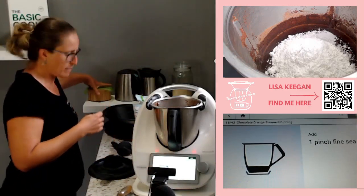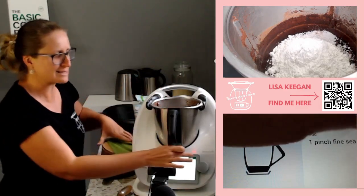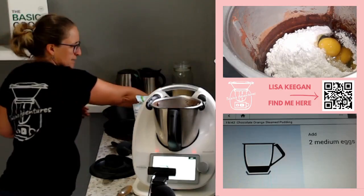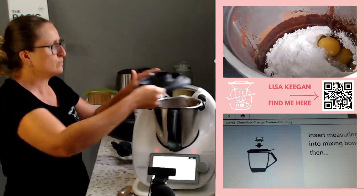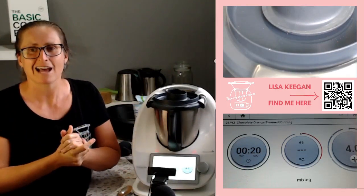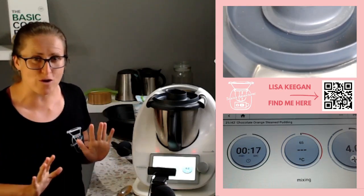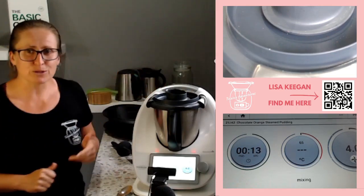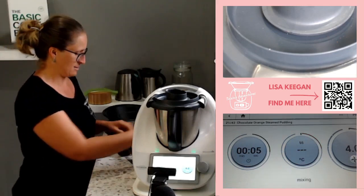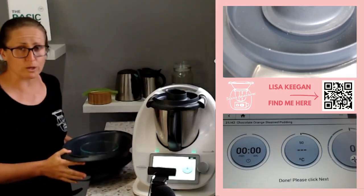Next up is a pinch of salt — salt brings out the sweetness, which is why you find it in so many different recipes. Then some medium eggs from our chickens. I think the mixing step might be done — on with the lid to finish this off. Now there is a chocolate sauce to go with this recipe, but I'm actually going to make custard later to serve with it instead. This is really about the Varoma cooking technique.